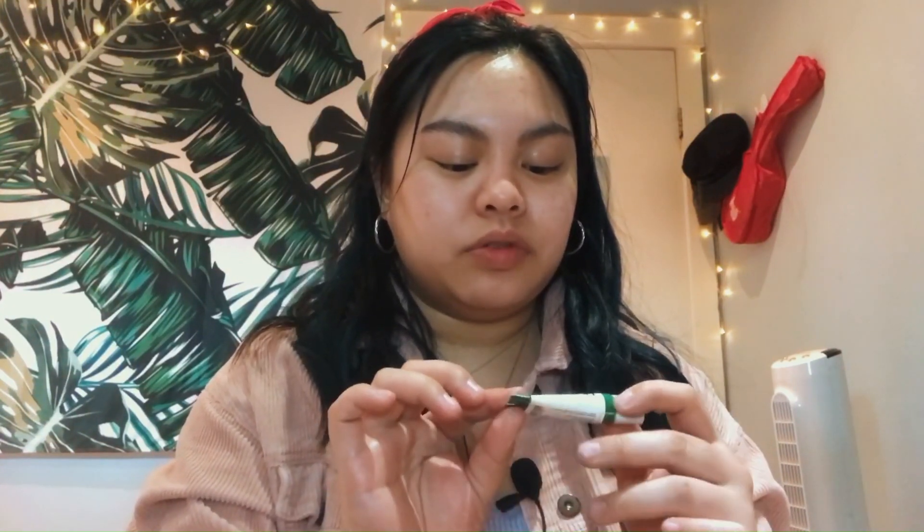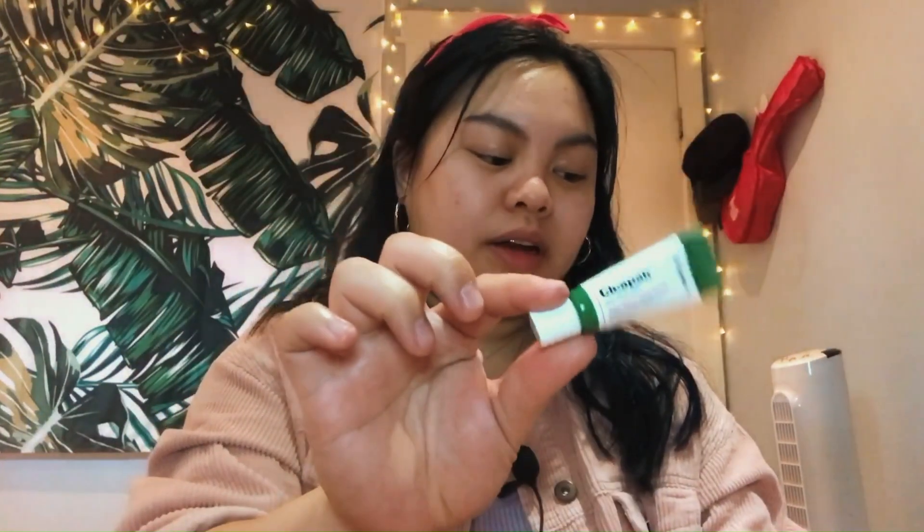I would definitely buy the Milk Hydro Grip Primer again, but I feel like there are so many primers out there that could do the same thing. The last step for priming is the Dr. Jart Tiger Grass Camo Drops — this really helps neutralize redness. I'm just putting it where I have redness, as it kind of acts as color correcting. This is important because I'm not going to wear foundation. I rarely wear foundation — I just really prefer wearing concealer or powder now.